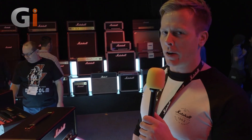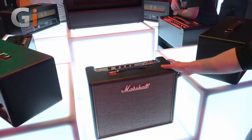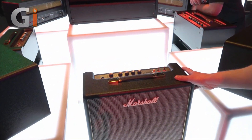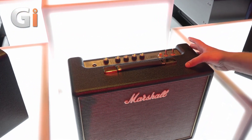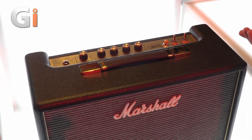Hi, I'm Steve from Marshall Amplification and we're here at the NAMM Show 2018 with our new range of Origin amplifiers. As you can probably see, it's much more of a vintage classic vibe for us, very reminiscent of the amps we used to do in the 60s and 70s — that kind of thing. Very easy to use.